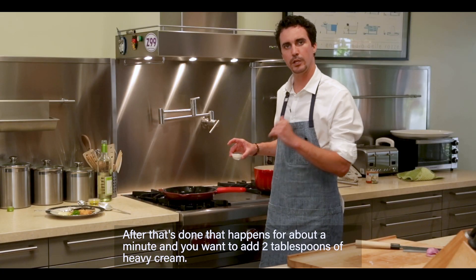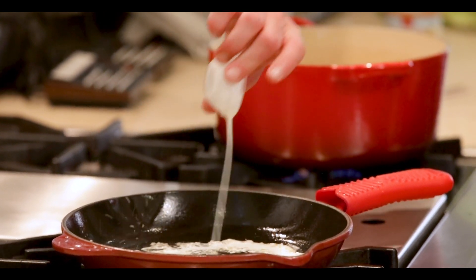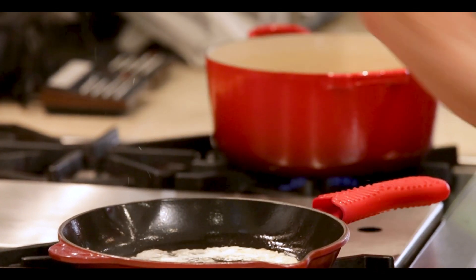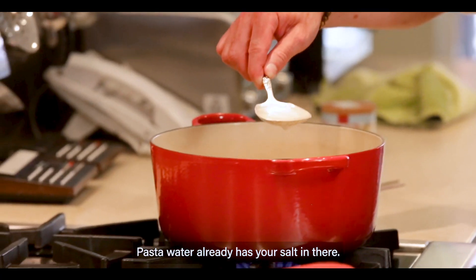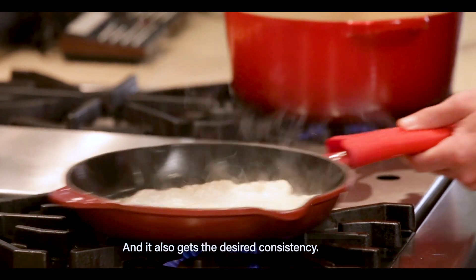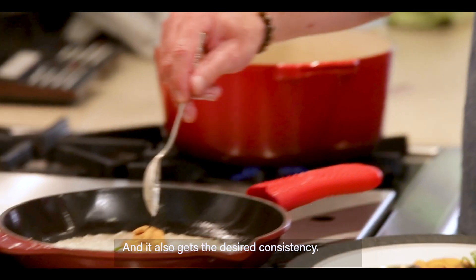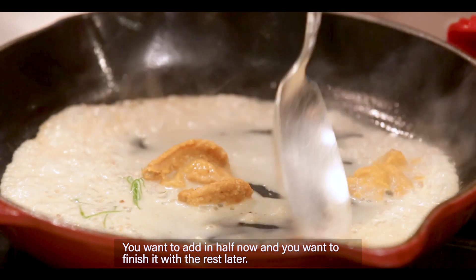After that's done — that happens for about a minute — you want to add two tablespoons of heavy cream. After you put in the cream, you want to add two tablespoons of pasta water. Pasta water already has your salt in there so it's seasoned, and it also gets the desired consistency you'd like. Then you want to add in your premium Santa Barbara uni — add in half now and finish it with the rest later.